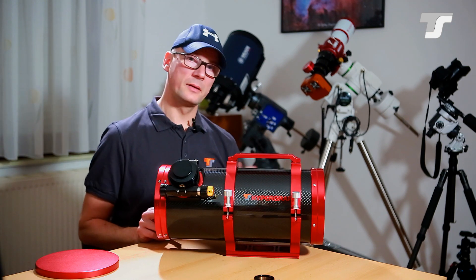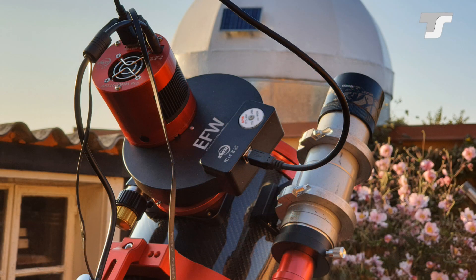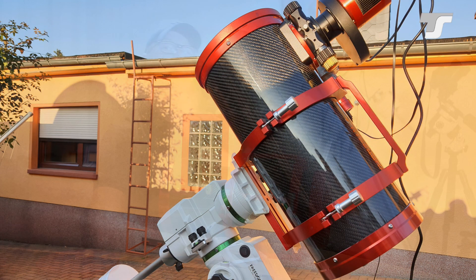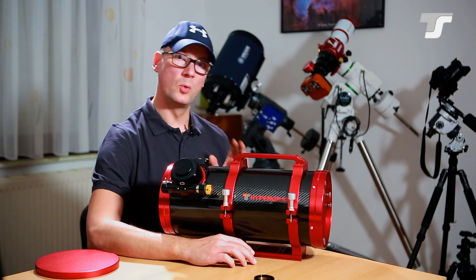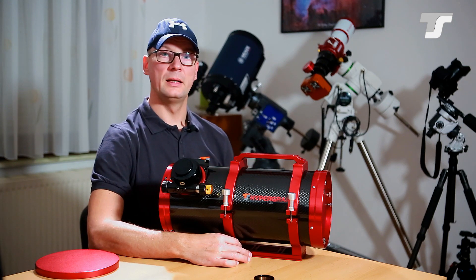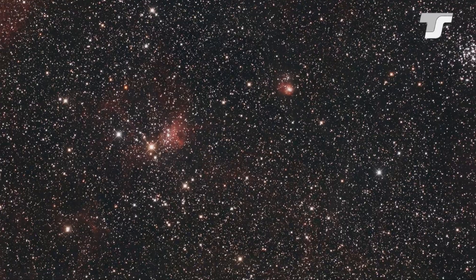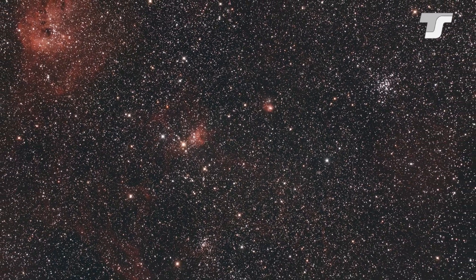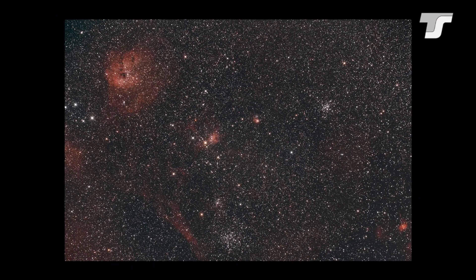Talking about results — let me show some examples I took from September to November. These are not a reference for the telescope at all, just quick examples from my backyard. If you spend more time on integration and precise collimation you can achieve even better results. The first one is IC417, a nebulous region in the constellation Auriga, and because the field of view is so large you can also see other objects in it.